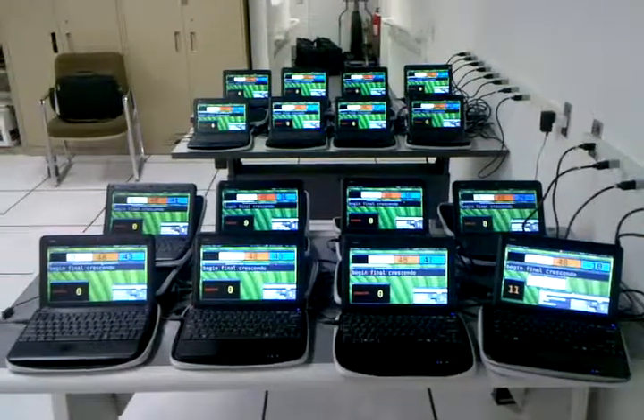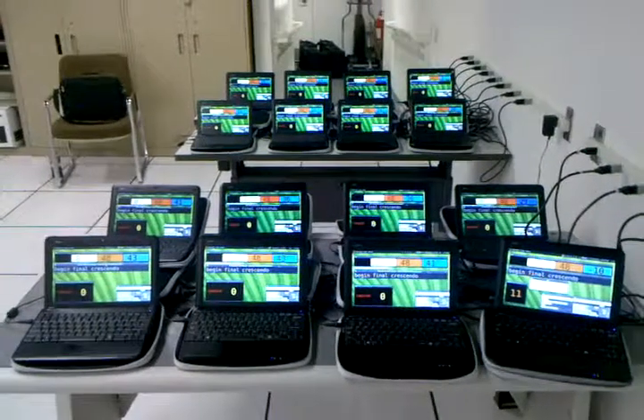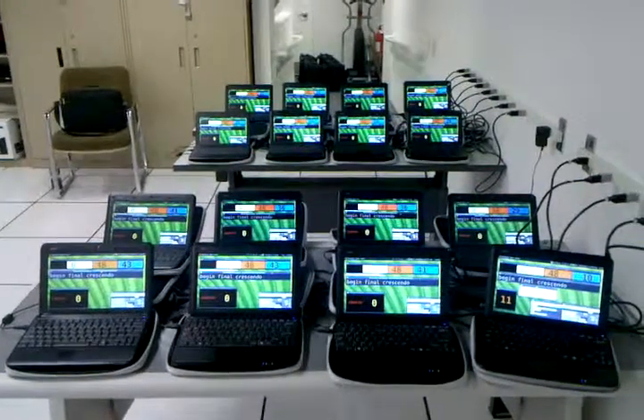We have here an army of LORC machines networked together, and today we are testing the network code — our revamped network communication protocol.